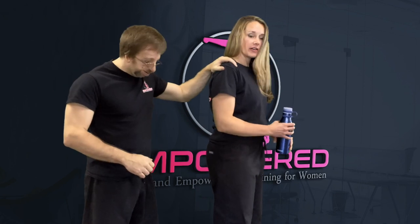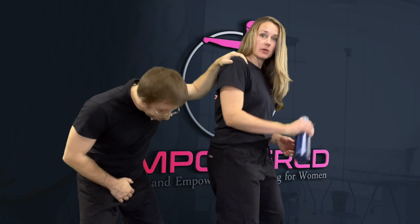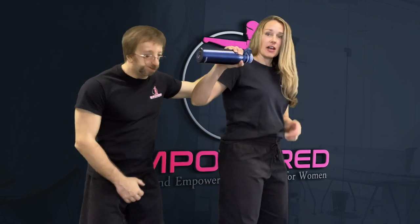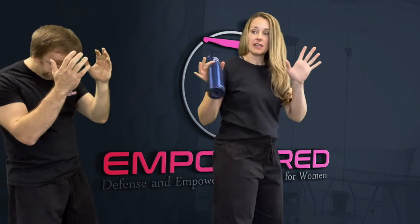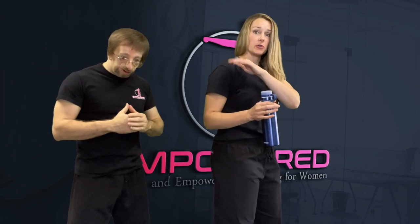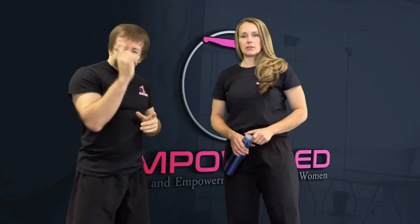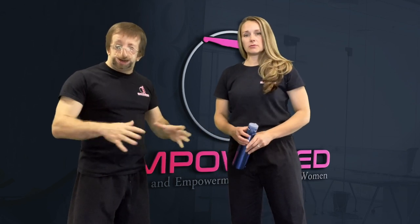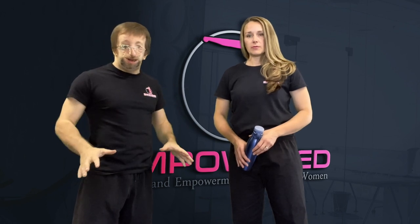Similar to what you saw in our intro, the water bottle was used first as a groin shot and then it went straight for the head. The eyes will immediately start to water up and their hands are going to go to their face, which gets them off of you and gives you time to take off and run away. That's the important part — the second your assailant is off of you, you're escaping the situation. Don't wait around and see what happens.